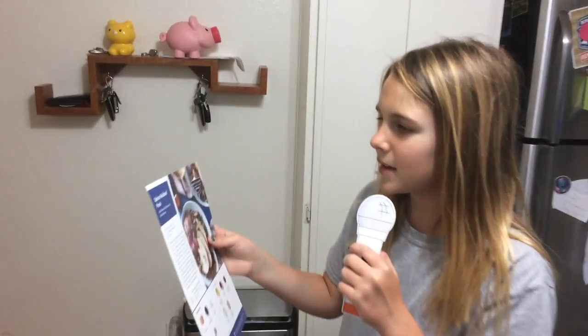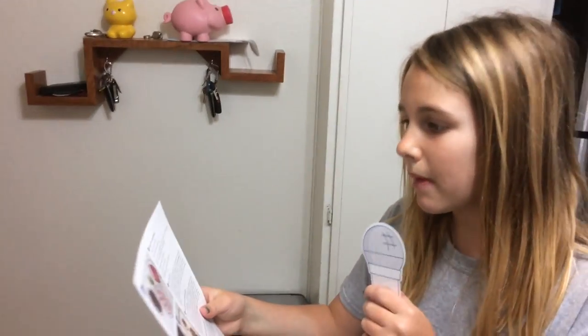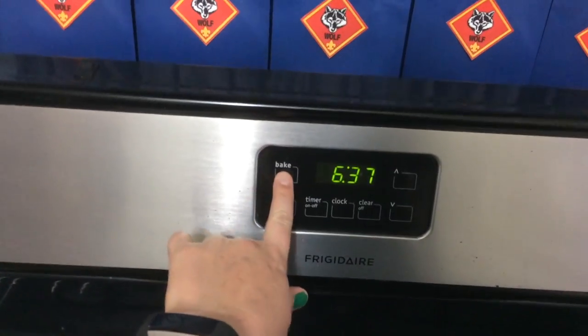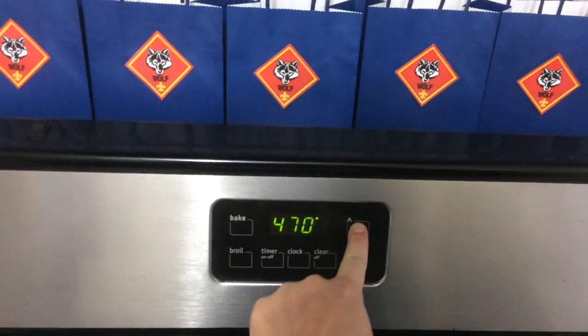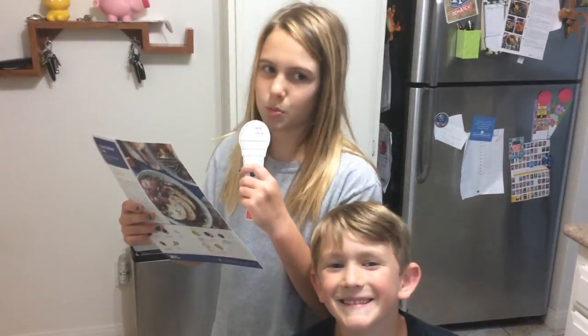On tonight's menu we are making spice rubbed pork. Step one is prepare ingredients. First, preheat the oven to 475 Fahrenheit, then we will wash and dry the fresh produce.